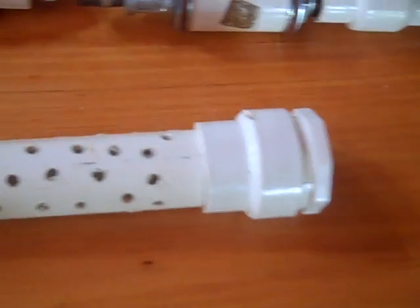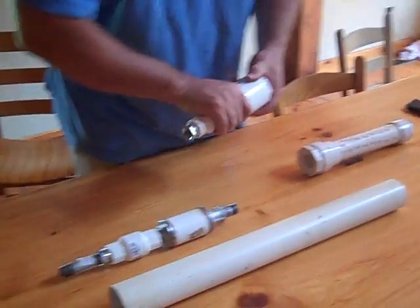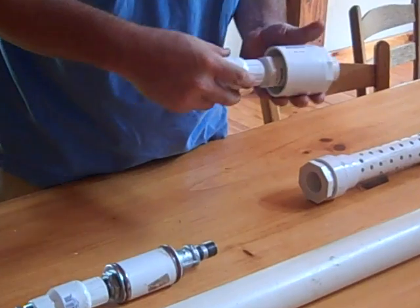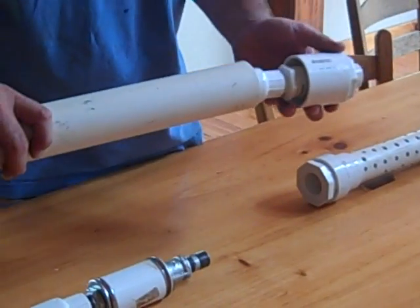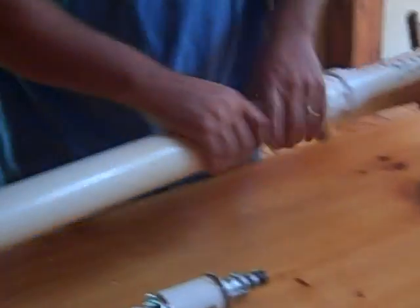I had some extra parts kicking around, so this is a little smaller diameter than what you have — just because I had some pump pieces left over. I also reamed out the bottom of the bushing, so the bottom valve goes into the two-inch cylinder, and then the strainer.